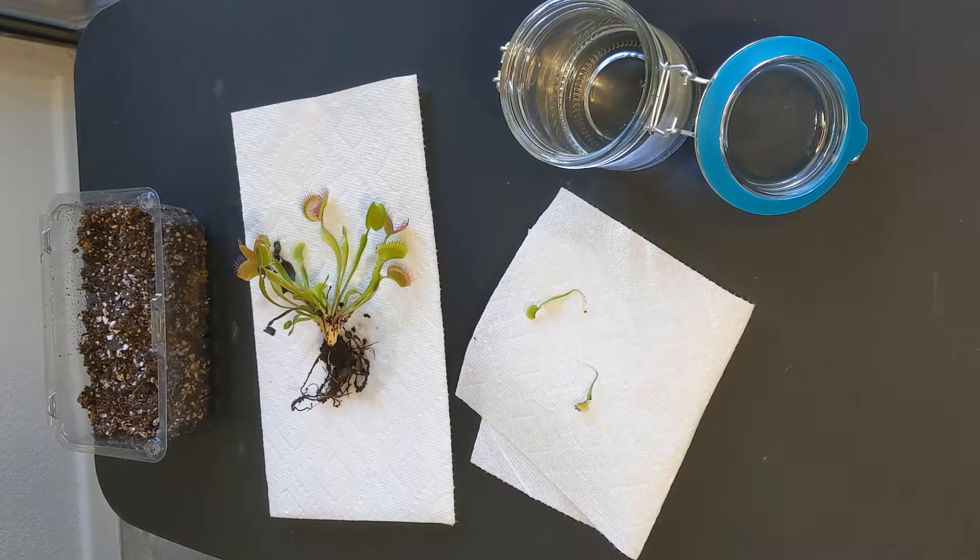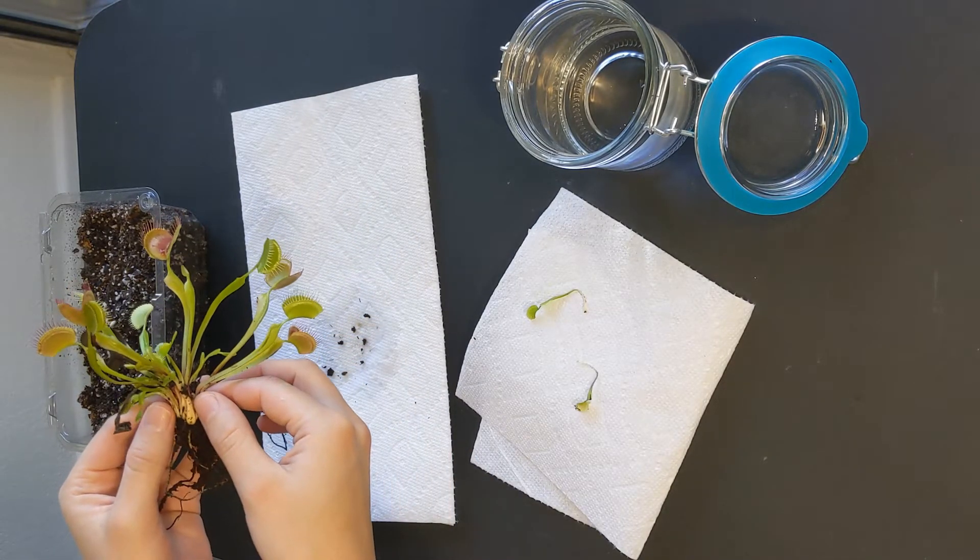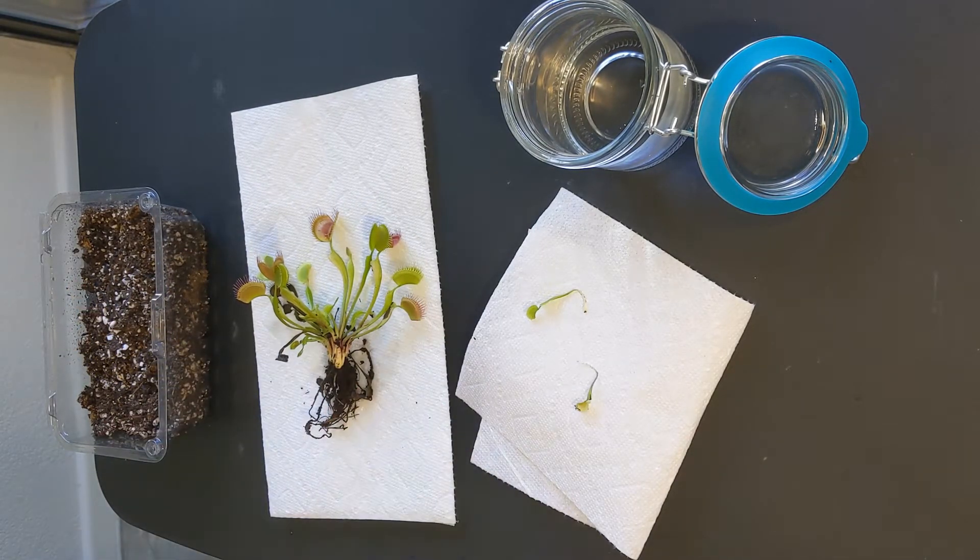Welcome to the channel. In today's video I would like to teach you how to propagate Venus flytraps through leaf cuttings. Venus flytraps can propagate through many different ways — they produce seeds, they also divide and you can separate the rhizome. You can also propagate Venus flytraps through flower stalks, and finally leaf cuttings, which is what we will cover today.